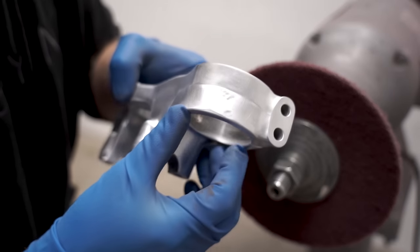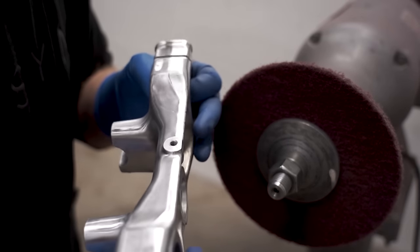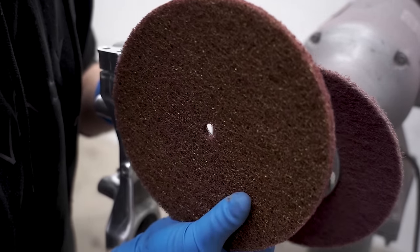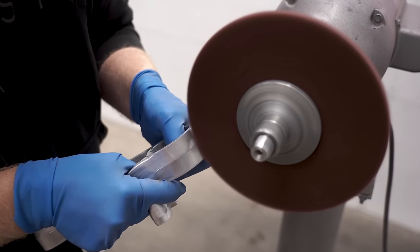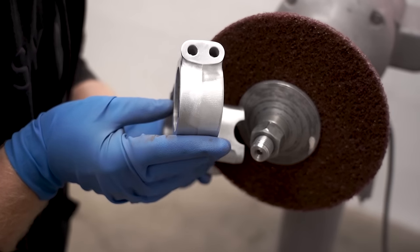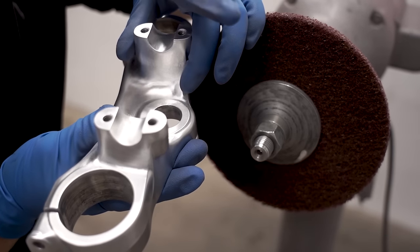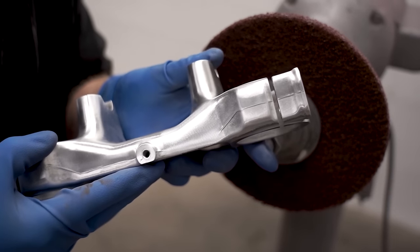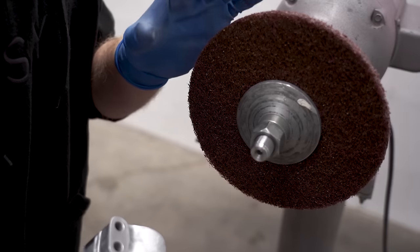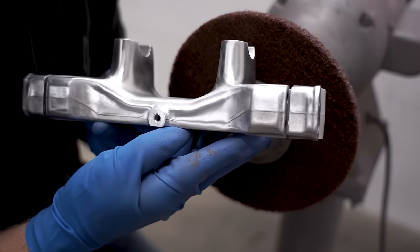Now if you have a part with scrapes or wear in it — like this one has a little nick on the sides, it's a little wavy, and there's wear from a cable on the front — we can use a more aggressive pad to smooth that out. The coarse pad smoothed out those pits pretty good, can't really even tell they were ever there. It smoothed out that pit and the cable wear on the front of the triple clamp. To blend this in with the rest of the clamp, go back to the finer pad. That coarse pad is around 120 grit sandpaper equivalent.